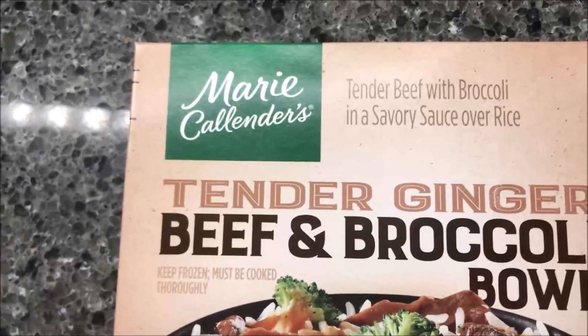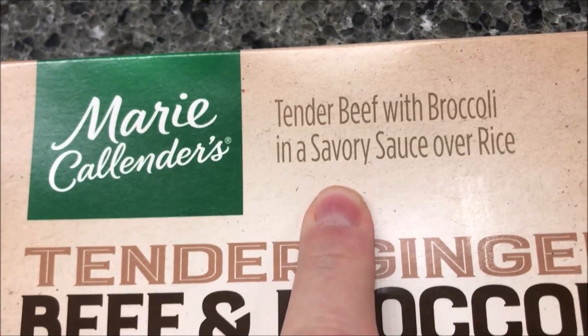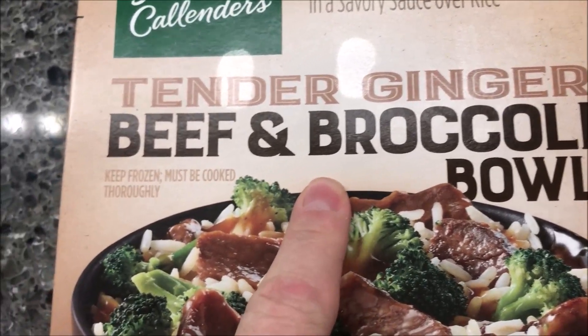Hey guys, welcome to another Lunch Home Review. Today I'm going to try one of these Marie Callender's meals. This is tender beef with broccoli and a savory sauce over rice. Down here it also says tender ginger beef and broccoli bowl.